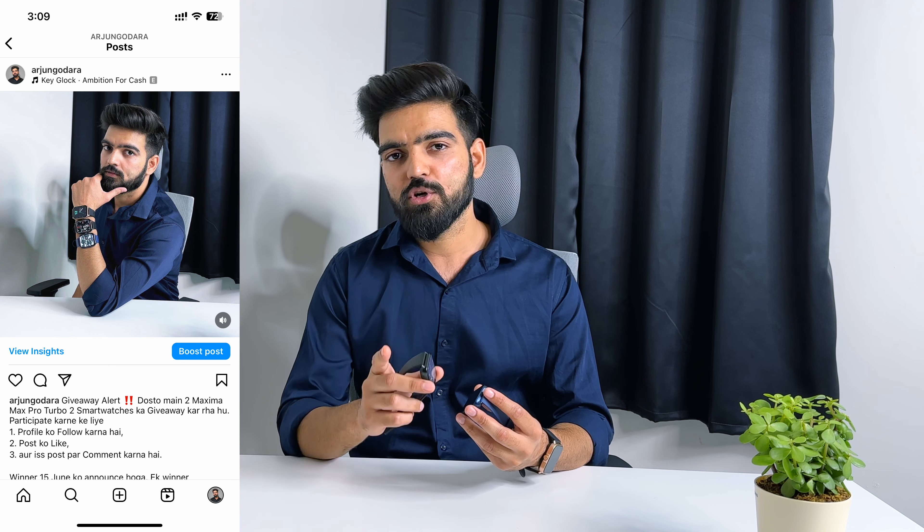For the giveaway, please like this video, subscribe to the channel, and comment in the comment section. I will also post on Instagram, so follow me there. I will randomly select two winners from the comments by 15th June and post the results on Instagram and YouTube, then send the watches to the winners.